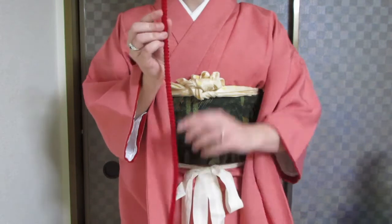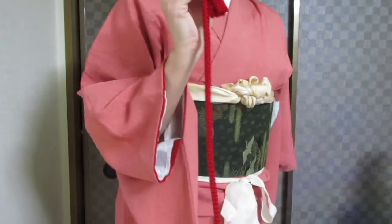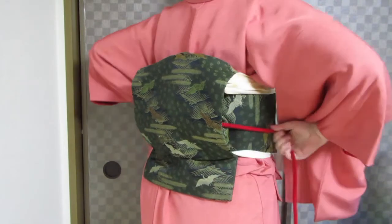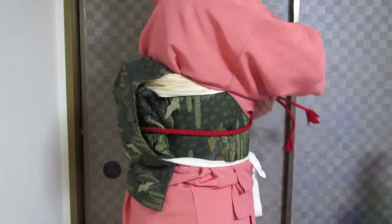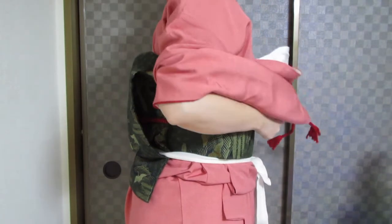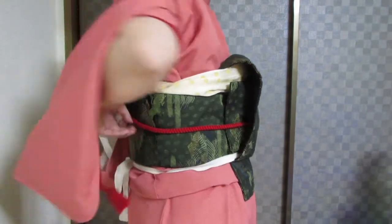You'll need your obi-jime. Fold your obi-jime down like this — this protects the tassels from getting ruined as they go through the obi. Have the obi-jime in your right hand and pass it through the drum of the obi. To make sure your obi-jime is at the right spot, you need to be sure you have captured all the fabric that was tucked up — lower is usually better. Check both sides to confirm you've caught everything.